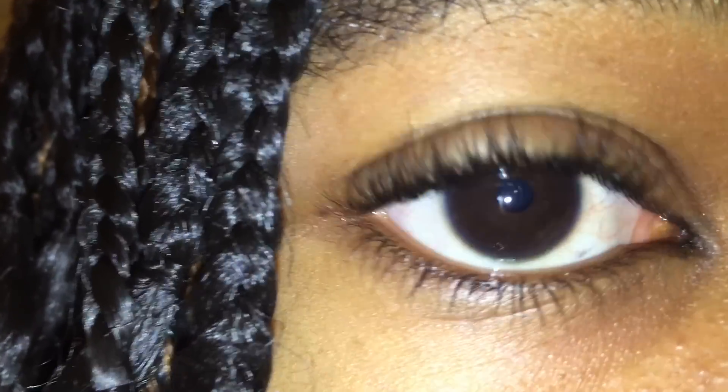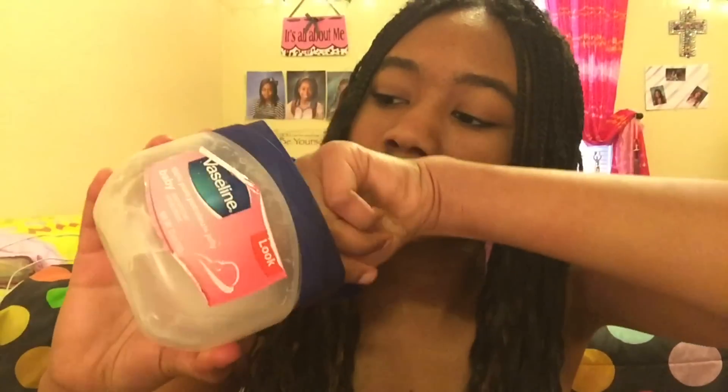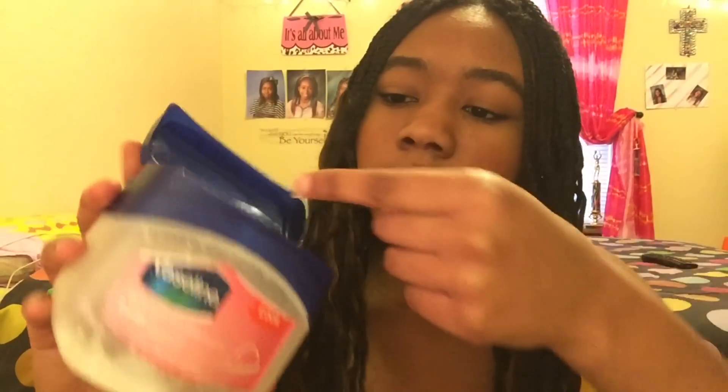These are my natural eyelashes without anything on them whatsoever. For the first method, you're going to need some Vaseline — I literally love Vaseline. You're just going to stick your finger in the Vaseline and then kind of rub it onto another finger if you get too much.